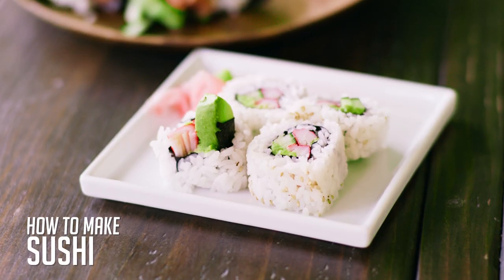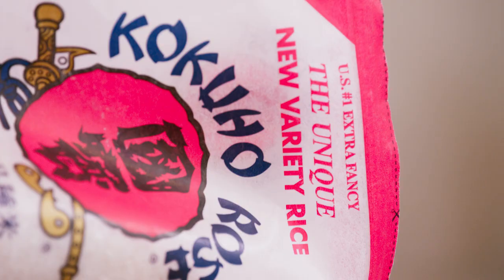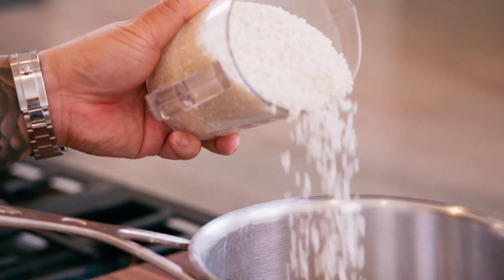So now that you know how to eat sushi, it's time to learn how to actually make sushi. To make sushi rice, two important things to remember: A, start with the right rice — it's Japanese short grain rice. Sometimes it'll say short grain, sometimes it'll actually say sushi rice on the bag. Second, know your water to rice ratio, and you are good to go.